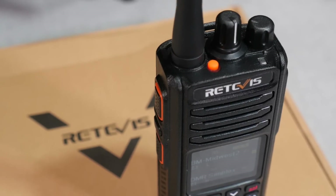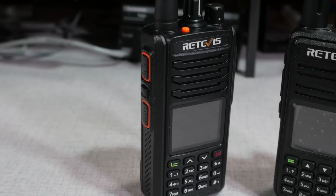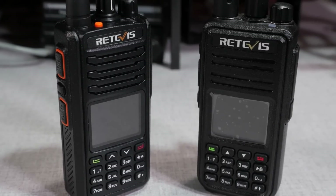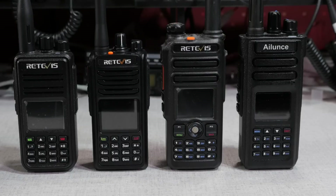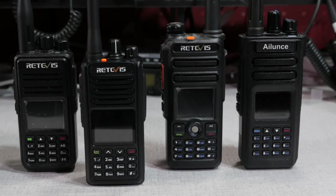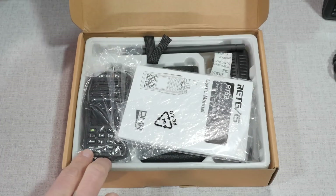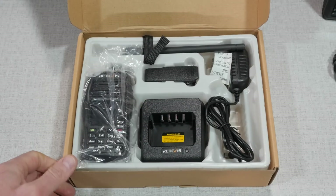So where does the RT52 fit in the Retevis DMR radio lineup? I feel that this model is almost a replacement to the RT3S — they have similar price points, yet the RT52 has a better screen and the dual push-to-talk feature. The RT52 could be an entry-level DMR radio, as it doesn't have the weatherproofing of the RT82 or the advanced features and power of the larger Ailunce HD1. The RT52 would be an excellent choice as your first DMR handheld, or as an inexpensive second or spare radio to round out your collection.